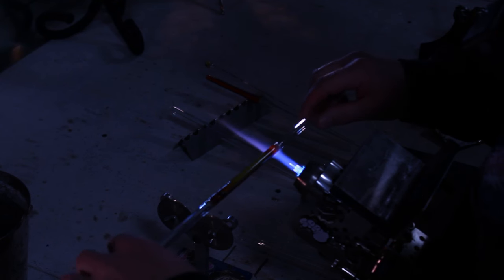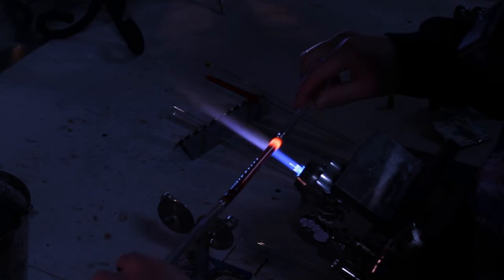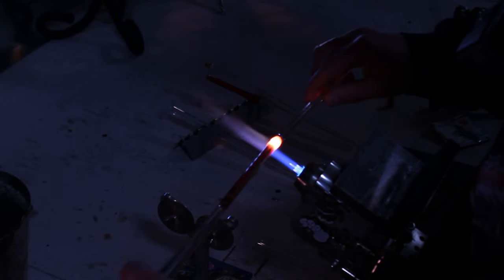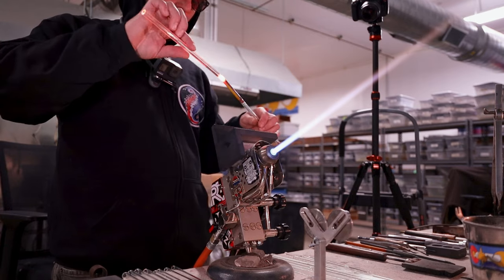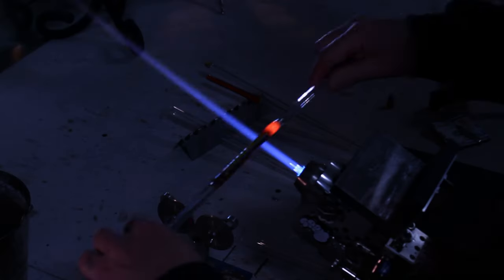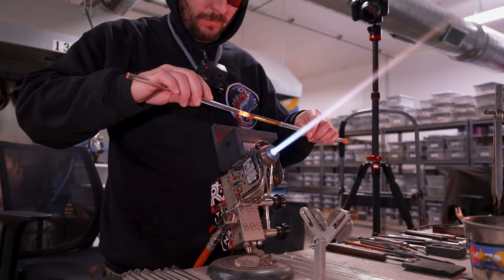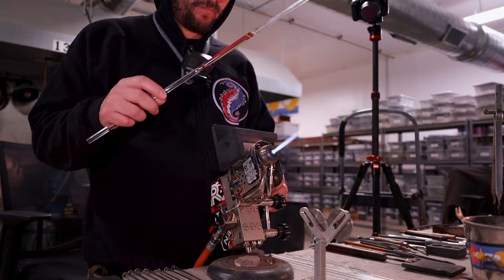I'm going to add the second termination on the other side — twist it a little bit, puff some air, twist some more, puff some air, and keep that wall weight perfect because it transfers into your end product. If one of your terms has a bunch of meat in it, you're going to have a big funny looking term. I've found that putting the termination in first allows me to really work these in nice and even, get them to the same wall weight and same diameters with the same amount of spin, which makes for a better end product.